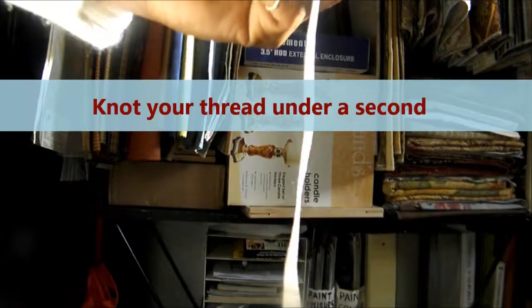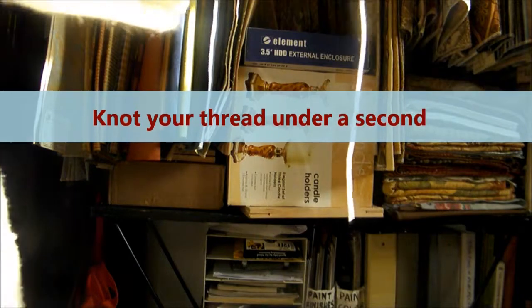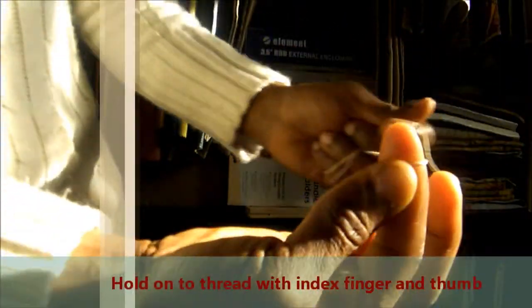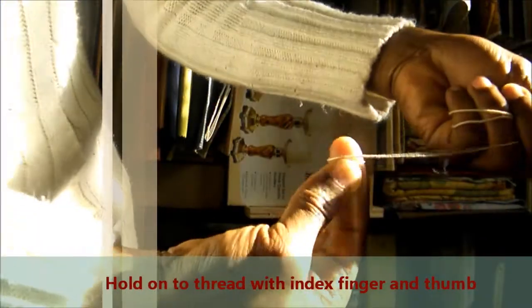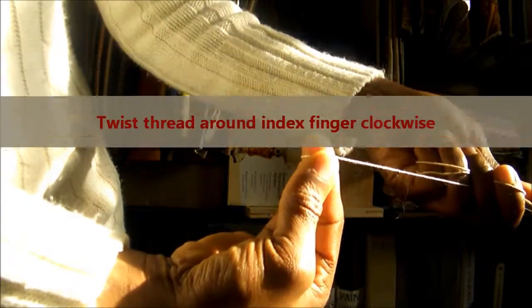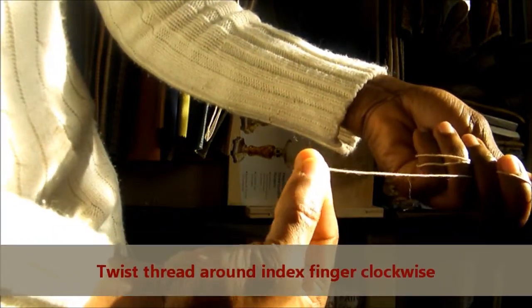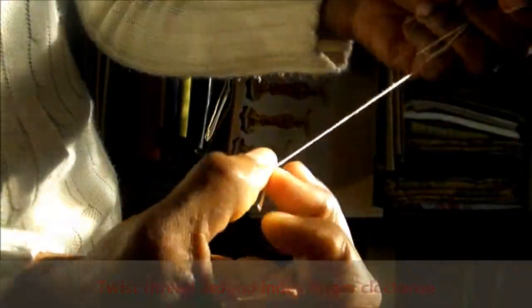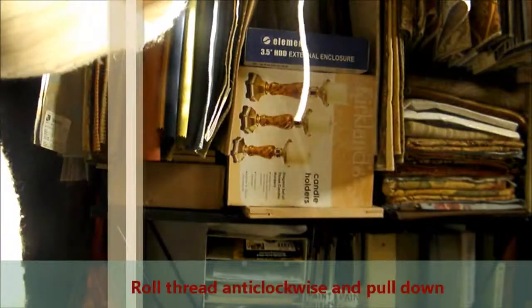You've strung your needle — now how do you knot your thread? Here's a quick and easy way to knot your thread in just a second. Hold on to your thread against your index finger with your thumb, twist the thread around, put the end of the thread up against the part you twisted around your index finger, then roll anti-clockwise and pull down — and there you have a knot.